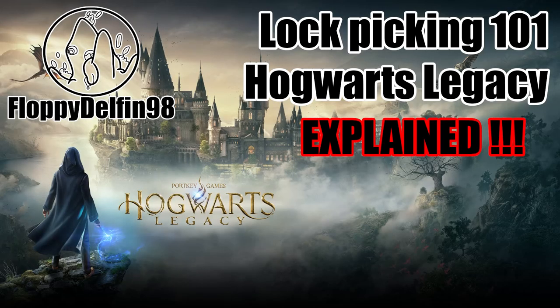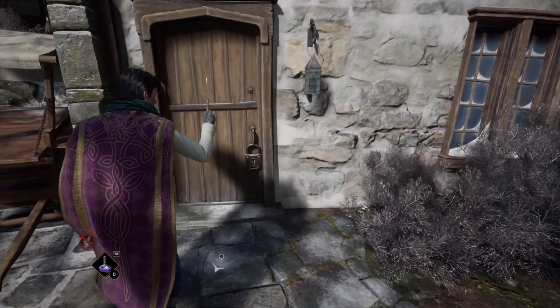Hello guys and welcome! In this episode I am gonna show you something which I had a fair decent amount of trouble with in Hogwarts Legacy, and that is lock picking. So let's just not spread around too much speaking and let's just do it. Alohomora!